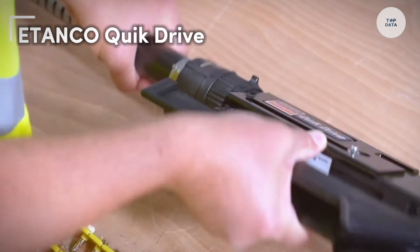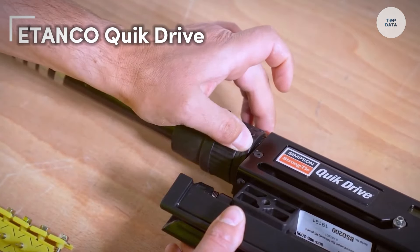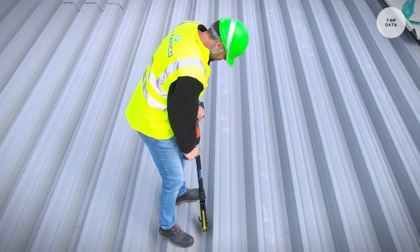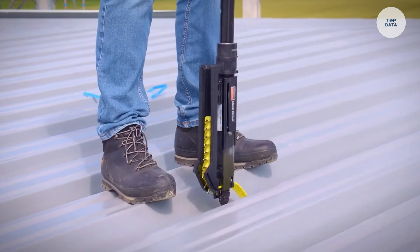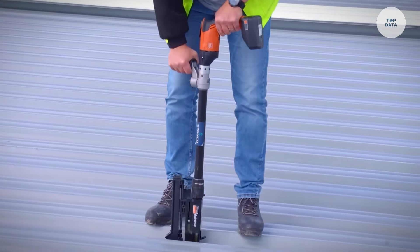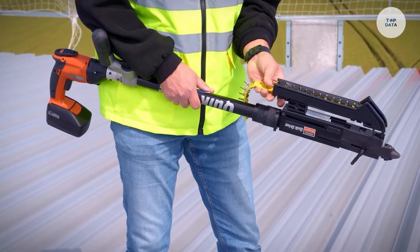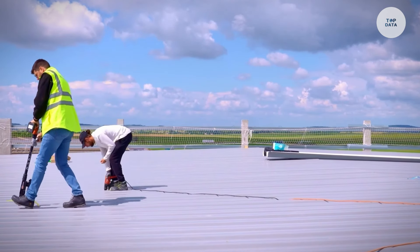The Etanco Quick Drive is a specialized fastening system designed for efficient and precise installation of materials in construction and woodworking. Its versatile design allows for the use of various fasteners, including screws and nails, making it suitable for a wide range of projects. The automatic feed mechanism enables continuous fastening without the need to manually load each fastener, significantly increasing productivity. Users can easily adjust the depth of fasteners for consistent installation across different materials.